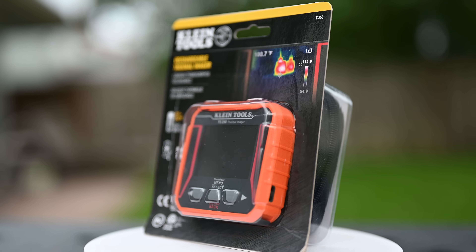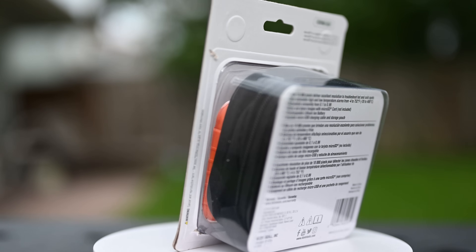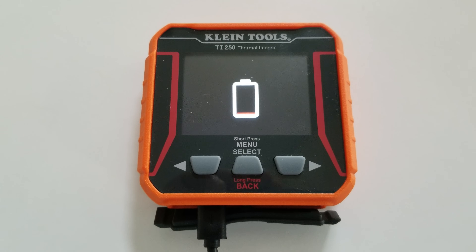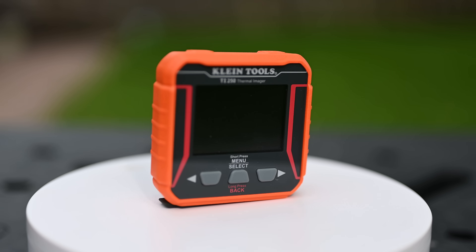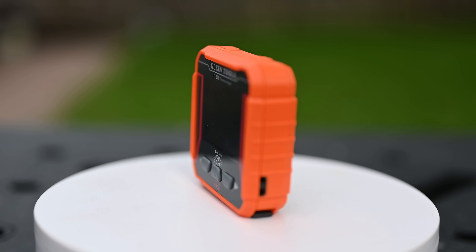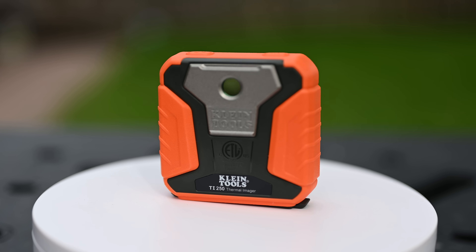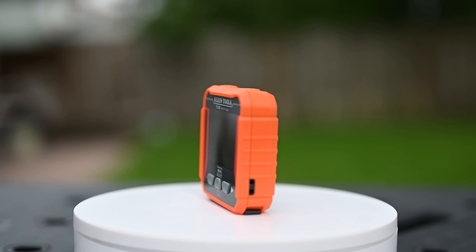The Klein TI-250 Rechargeable Thermal Imager gives you over 10,000 pixels, which provides excellent resolution to troubleshoot hot or cold spots on the wall. It has user-selectable high and low temperature alarms ranging from minus 4 degrees Fahrenheit up to 752 degrees Fahrenheit. You can also adjust the emissivity from 0.1 all the way up to 0.99, and store and share images with a microSD card, which is not included.